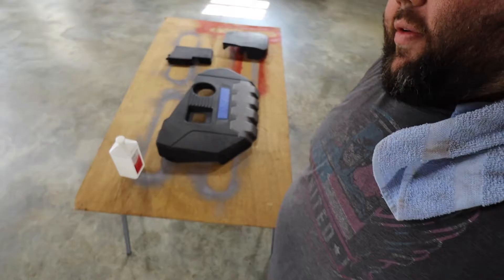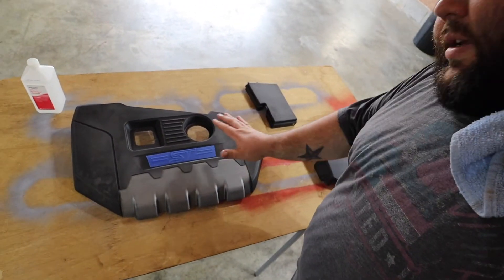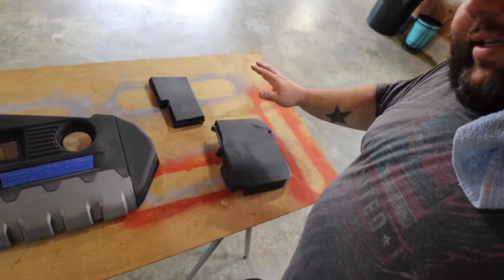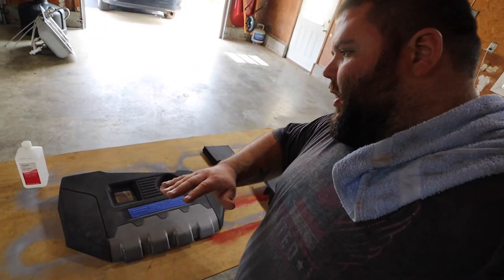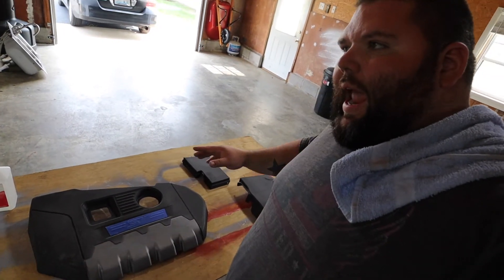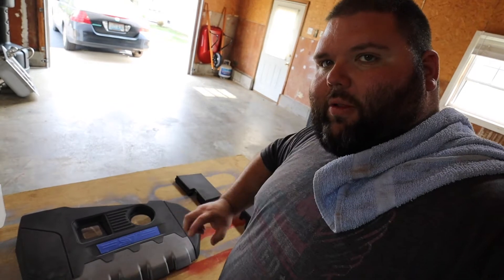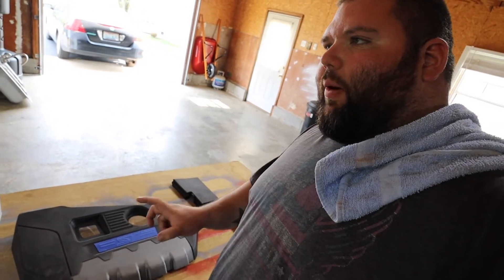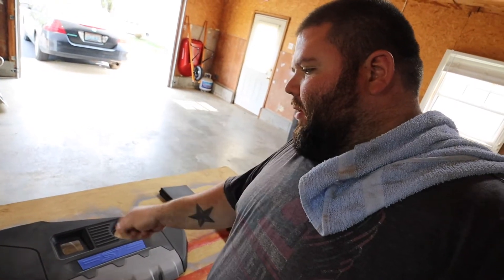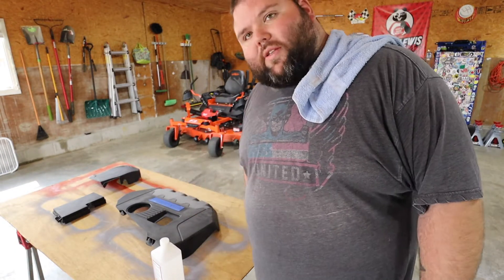I've got everything sanded down — I got this scuffed up pretty decent. The goal is to lay a coat of black down, then take the purple and kind of haze it with a couple of light coats, but I'm not trying to cover the black. Then I'll take the white, spray it onto something, and flick the white on to make it look like stars. Let's get to prepping so we can start painting.